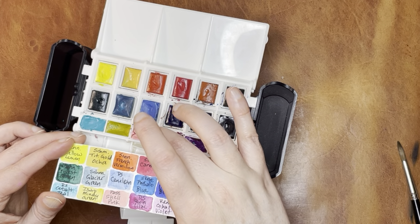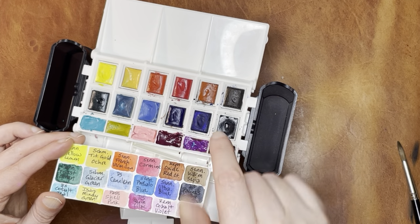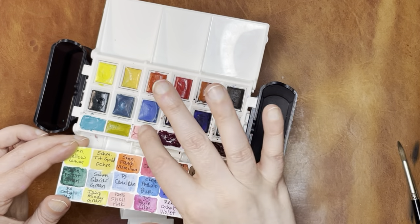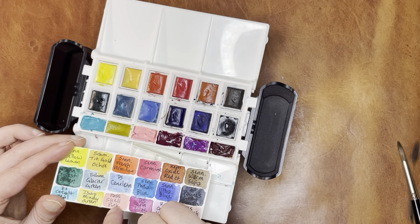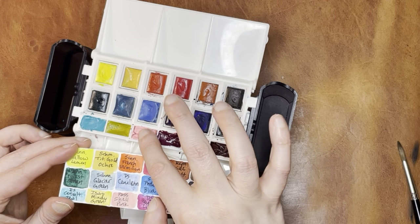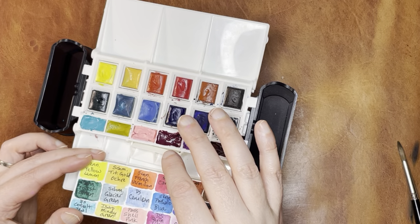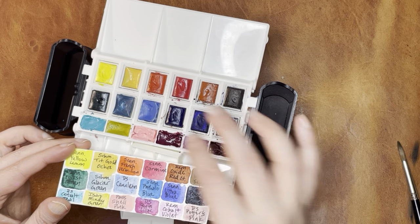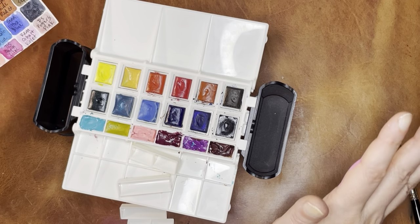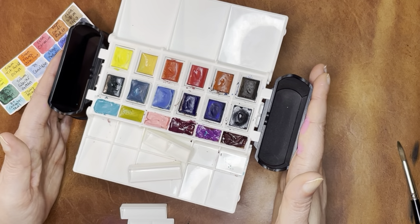This is Shinhan Pass's Shell Pink. It's pretty opaque and Shinhan Pass is a hybrid of gouache and watercolor. I'm noticing it has shrunk a lot since I put it in here — I think it has either a lot of water or binder that evaporates, and this is upon a second fill. So even though the Shinhan Pass colors are really, really cheap, you get what you pay for ultimately with most things. But I love the color and it works great for painting, so don't let that deter you. This is Daniel Smith Quin Lilac, Rembrandt Cobalt Violet, and then Daniel Smith Potter's Pink. So now I have quite a few colors in here — 18 total. Math is not my strong suit, but yes, 18 colors.